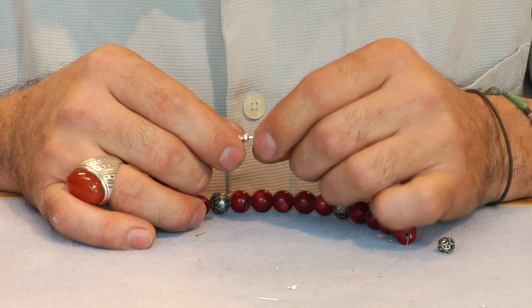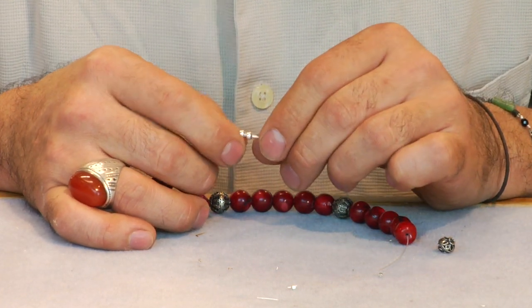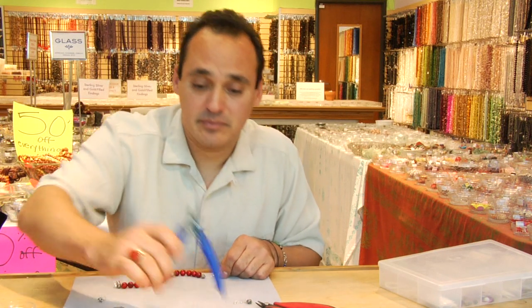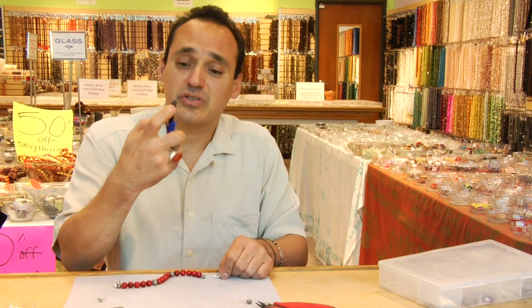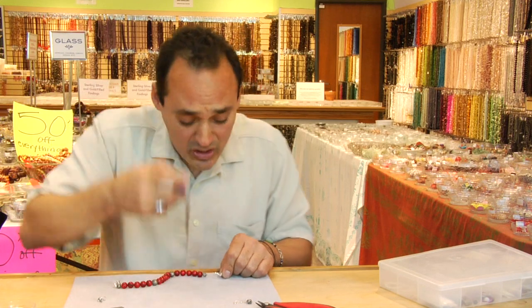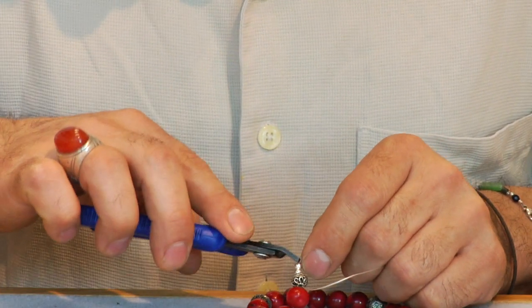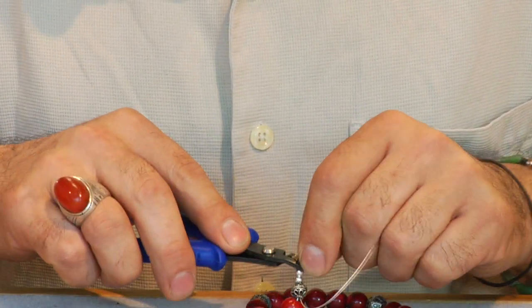You want at least a half inch comfortable loop to your clasp. Taking your crimpers on the inside channel, making an indentation, right angle, roll it.